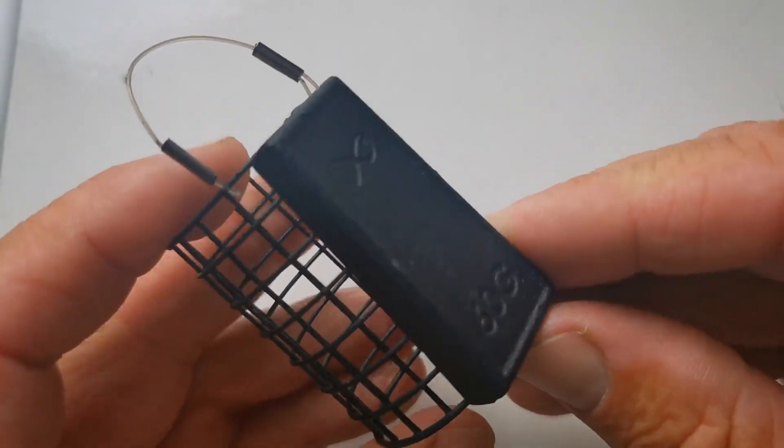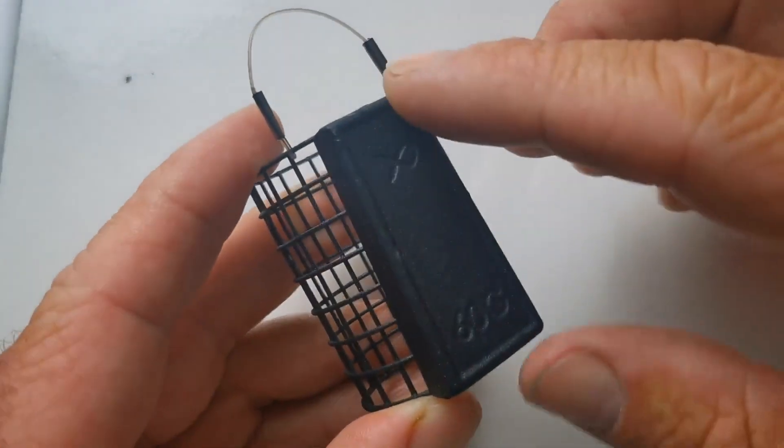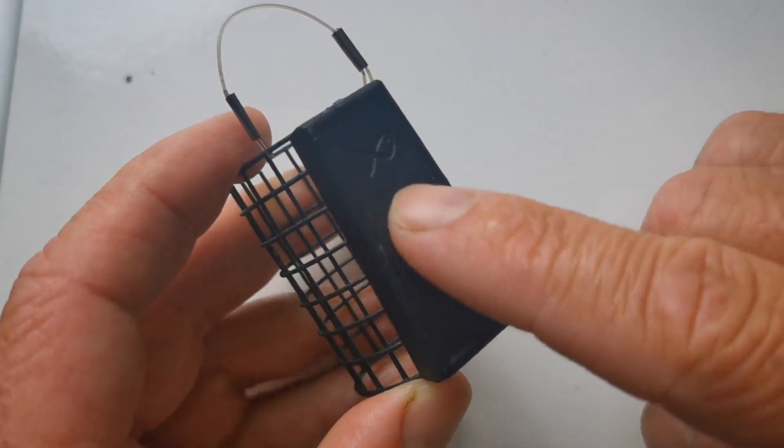That's a key detail to think about when selecting a feeder for the swim you're faced with. The other key detail to this feeder is that the weight is on the side. It's a nice wide base — there's a lot of surface area to that weight. There are certain feeders on the market where this is quite narrow, and when you're faced with lakes, certainly on a lot of commercials, the bottom can be very silty and soft. The narrower the base, the more inclined it is to sink into the bottom.